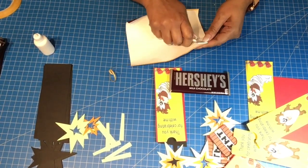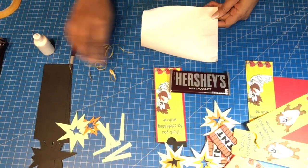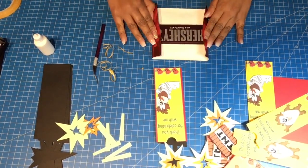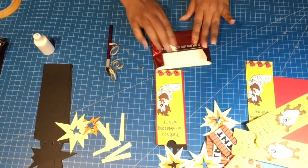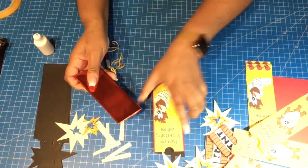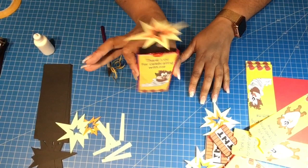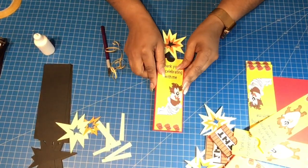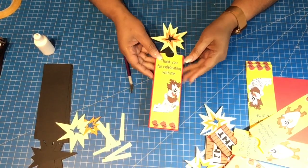Remove the backing from the double-sided tape, grab a Hershey bar, align it, fold in the sides, crease, fold, crease, and fold. Then go ahead and place it right inside your box and it stays right there. Thank you for watching, thank you for your support. I'll finish five more and post a picture at the end of the video. Happy crafting!